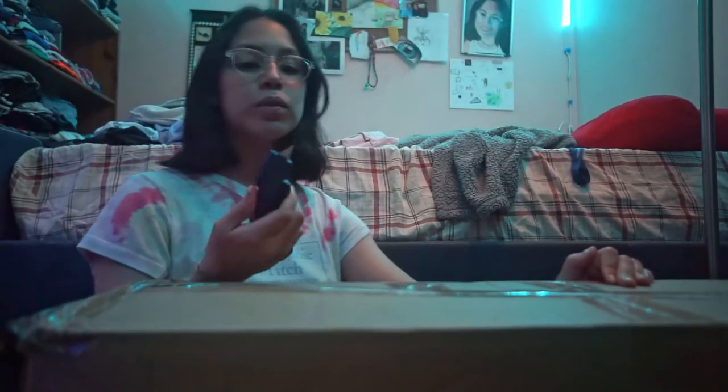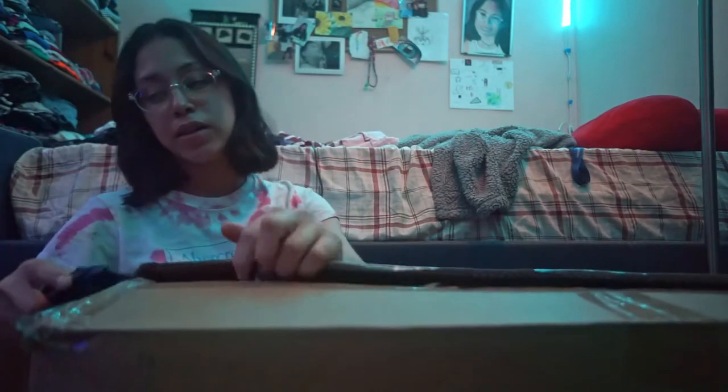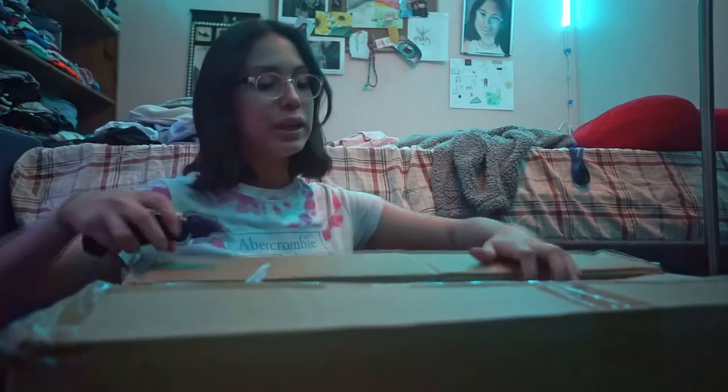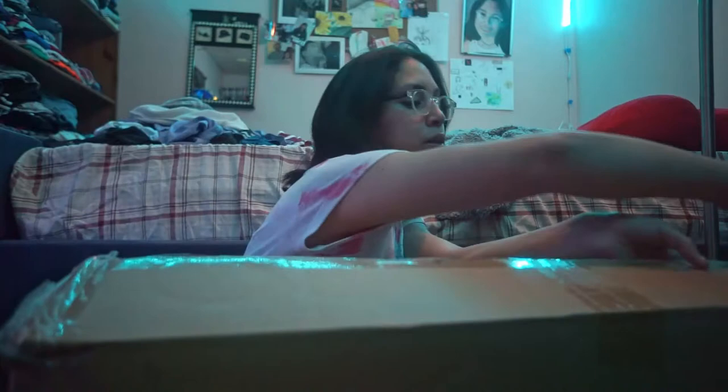So we're gonna be putting a chair together today. I'm doing a room transformation of sorts, if you will. I already have a desk chair, but it's a very ugly desk chair and it hurts my butt when I sit on it for too long. We don't like ugly, painful chairs. So I decided it was time to have a better chair and we bought one.